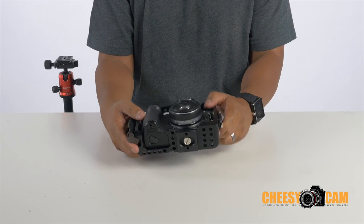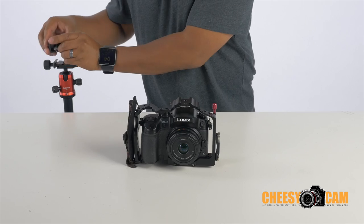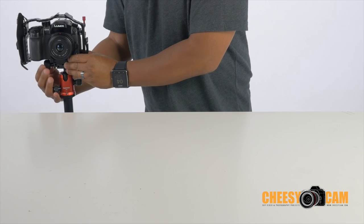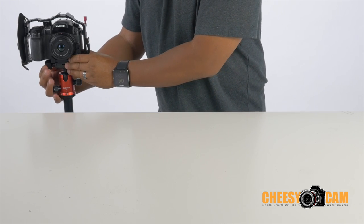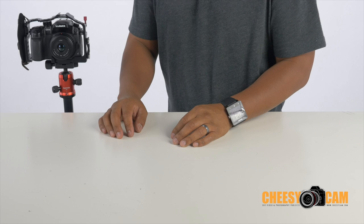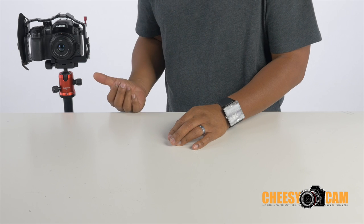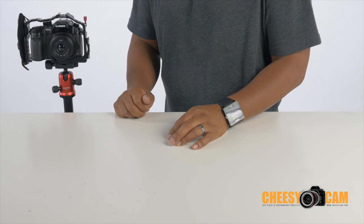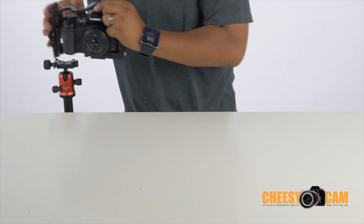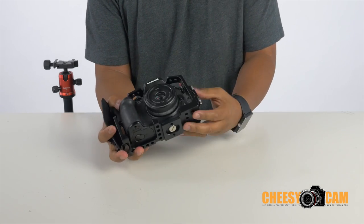You can mount any QR plate you want. There are quite a number of tripods on the market that use Arca Swiss. Here we have a Benro Mi Photo tripod — super portable, ultra lightweight — and it works perfectly with Arca Swiss, so we just mount it directly. When running around with this cage, we had this camera static and didn't need a big tripod or fluid head. We just needed a static shot, so this was perfect, and we didn't have to travel with a heavy video tripod.